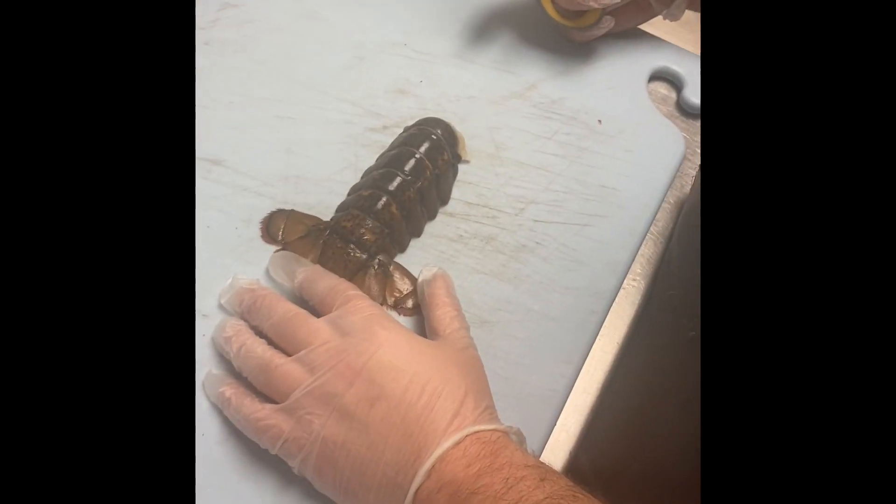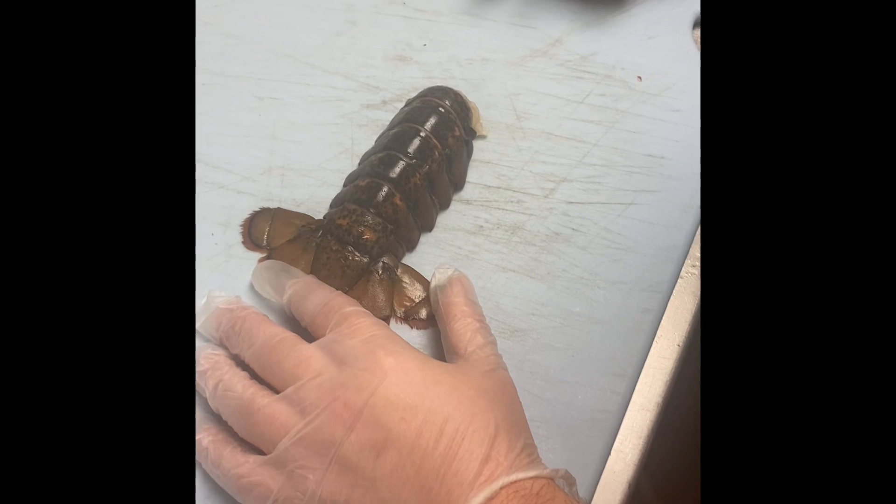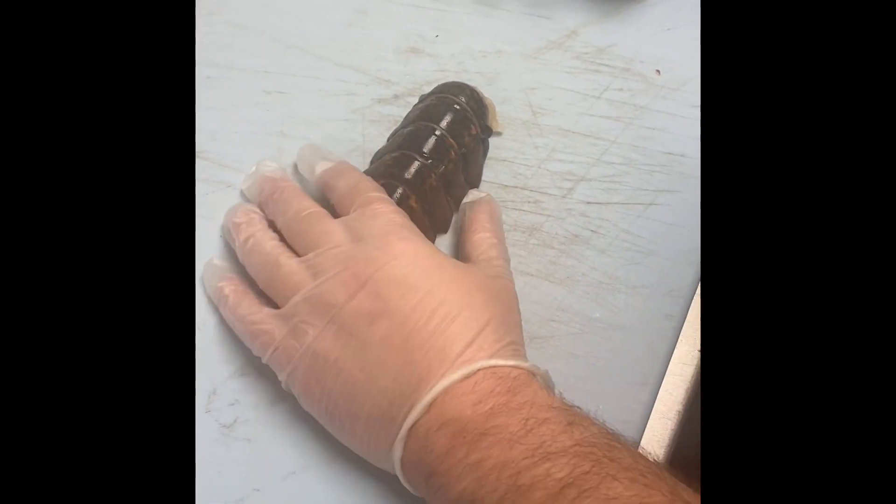Hey everyone, we're here doing the New Year's Eve special for this year. We're gonna start by butchering the lobster. We should have this done well before service.